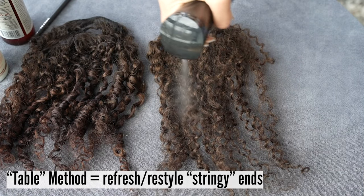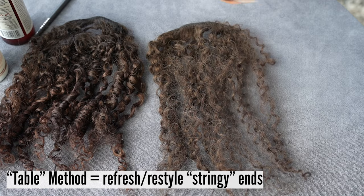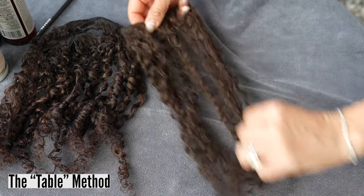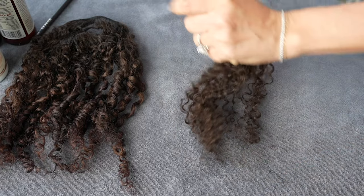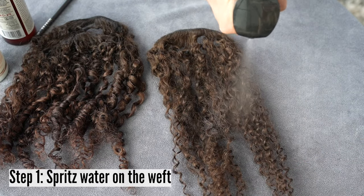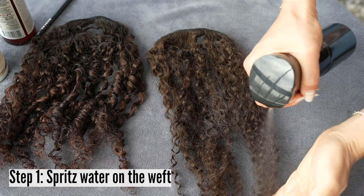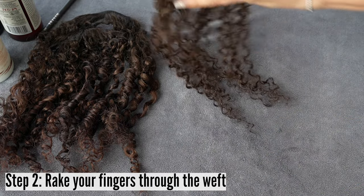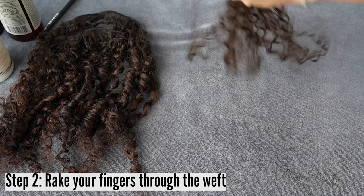With the table method, you're going to take the pieces of the extensions that you wish to refresh and focus on one piece at a time. I have a water bottle that spritzs water very lightly. Spritz water on the weft, then rake your fingers through. Water reactivates the product that's already on there.